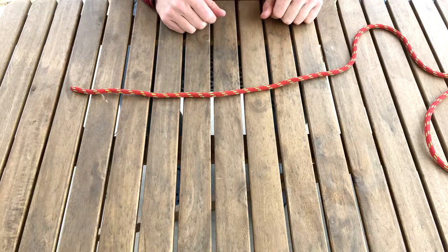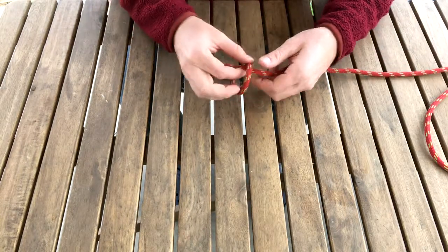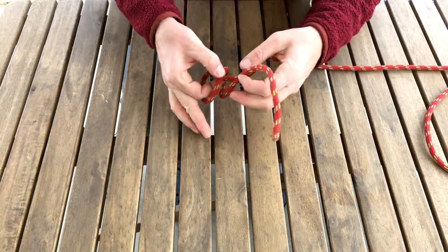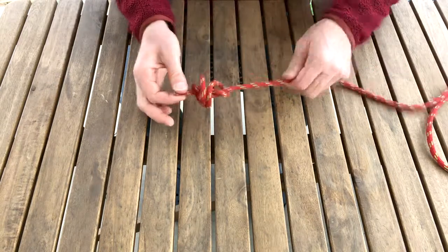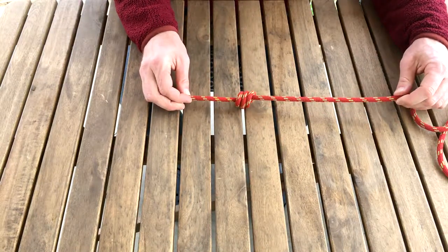If you like, you can also tie a triple fisherman. Make a loop. I like to grab the cross point, go around two times, go around three times, and up through the middle. There you go — triple fisherman's.